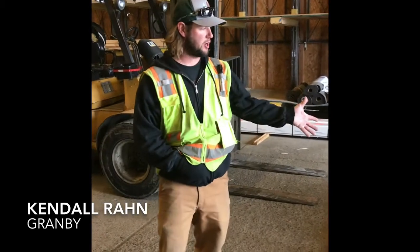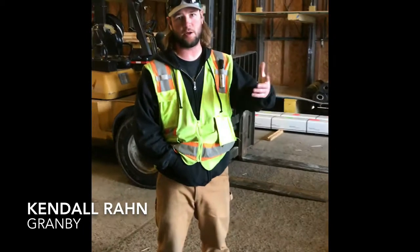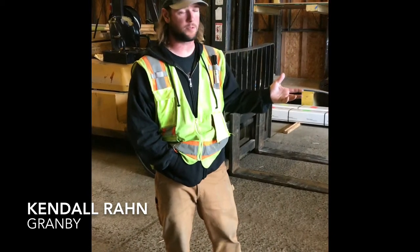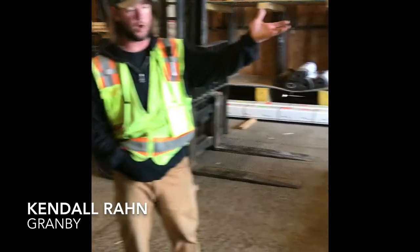We made these carts for a few reasons. The first reason is it helps us unload trucks a lot easier. Since we don't have a forklift that's specifically for the warehouse — like a smaller forklift — we built these carts so we can take them up to the truck.